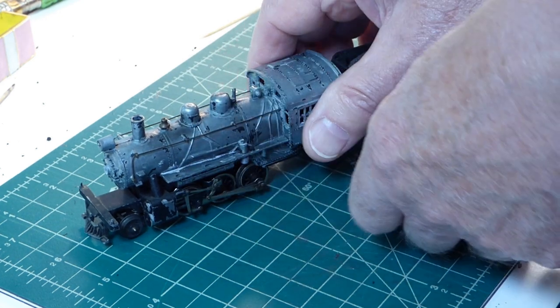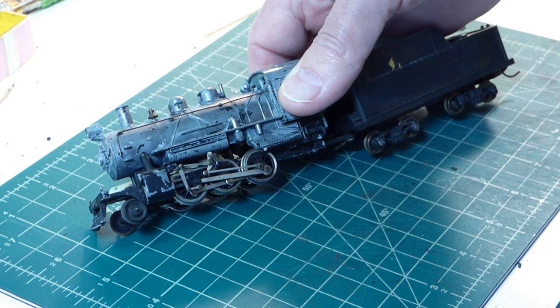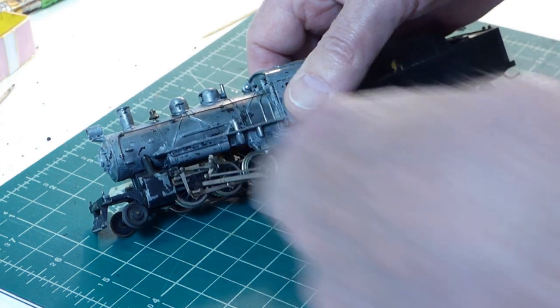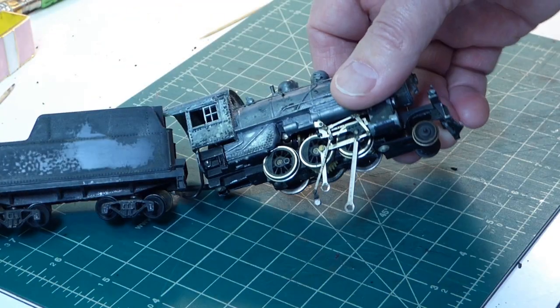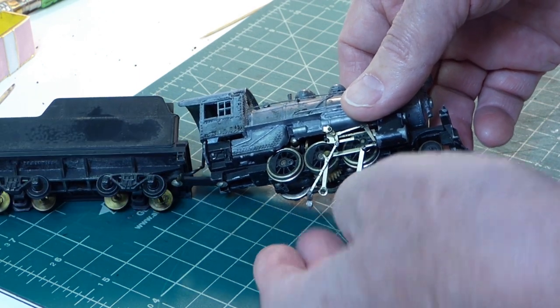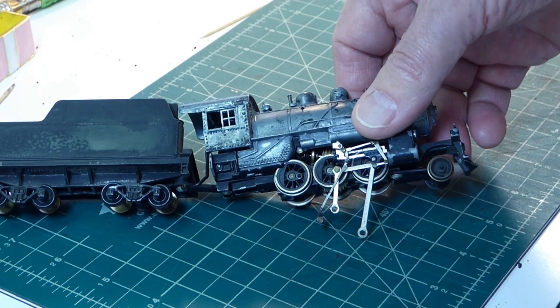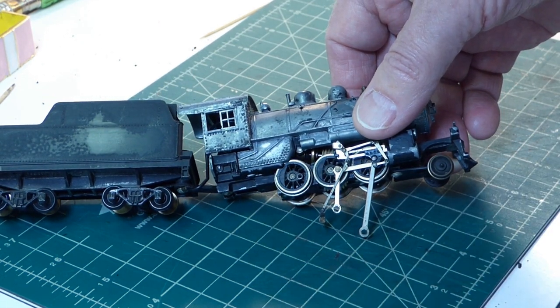Let me show you the other side. First of all, there's what it should look like - some nice valve gear going on on this model. And over here, I think you can see some rods hanging off the bottom here.